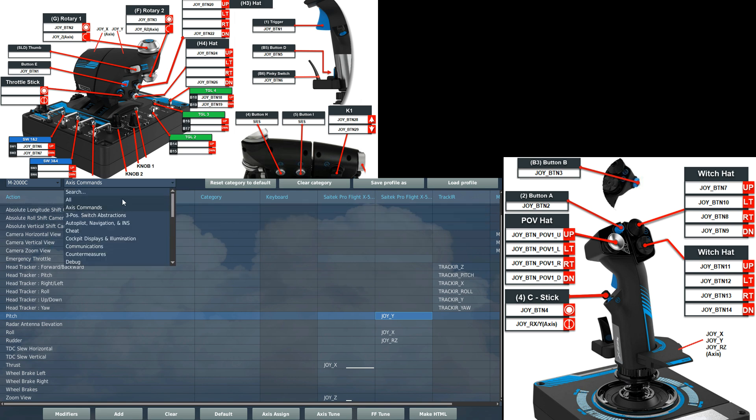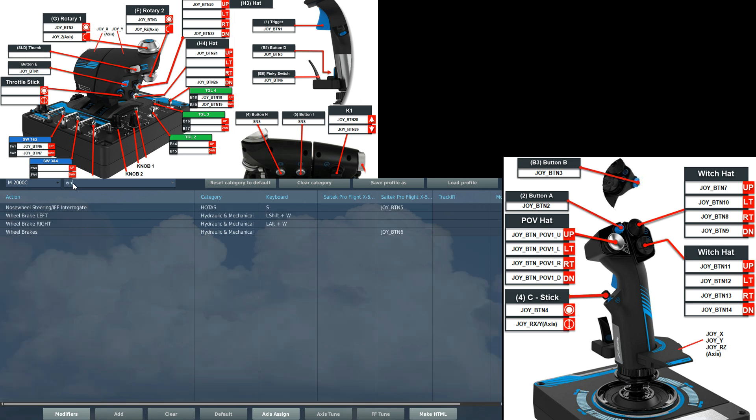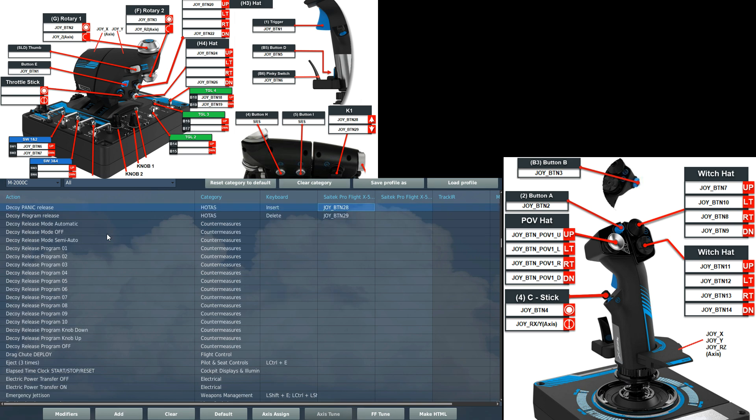Next we're going to go to All. If you want to find these commands, go to the search bar and type in the command you want — for instance, type 'wheel' and you can see wheel brake there. I'm going to go through the commands we need. First, countermeasures — this is on the rear of the thrust stick for me. We've got decoy panic release on joy button 28, and we've got the program release — panic release and program release for the proper countermeasure program.